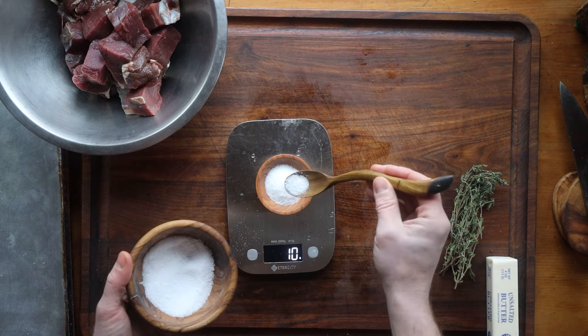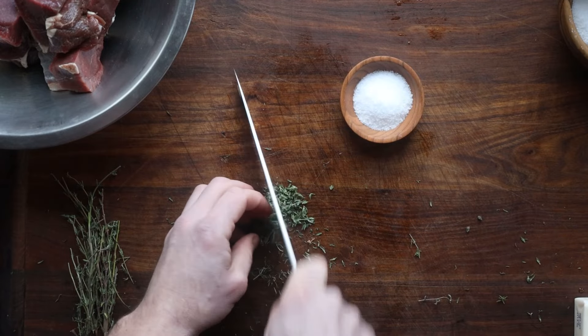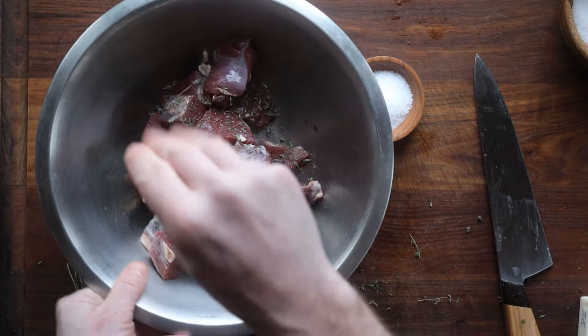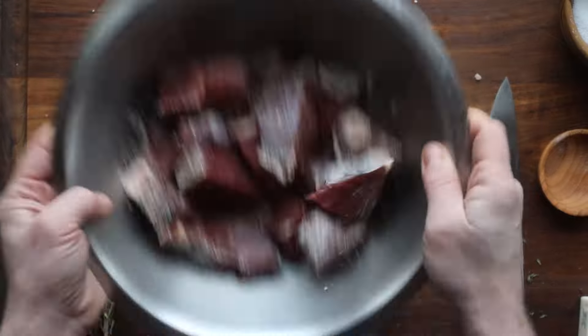We're going to measure out a specific proportion of salt — anywhere from 1% to 1.5%. Thyme is the herb par excellence for confit, so we're going to season the meat with plenty of thyme, then all of the salt, and mix that up.